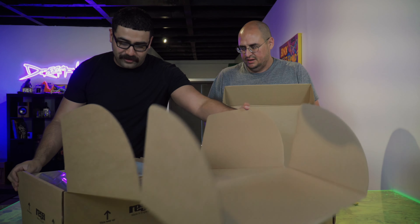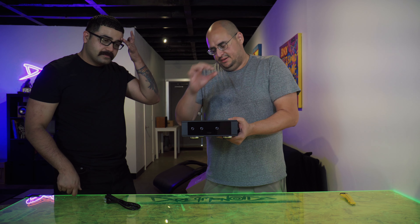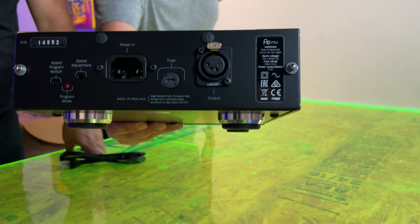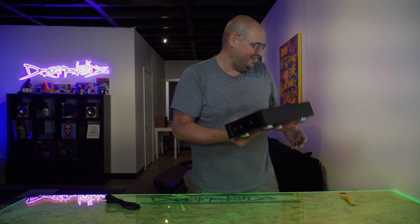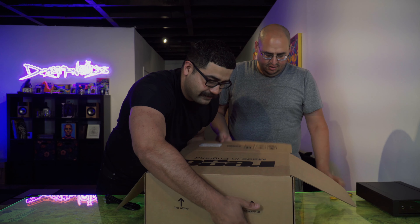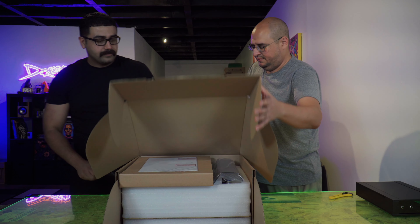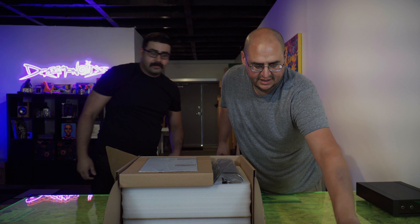We're going to cut this box open — it's like a box within a box right now. It's actually double boxed. So we have two boxes within the outer box: here's the P10 itself and then the secondary P10 box. Let's get this one out of here.